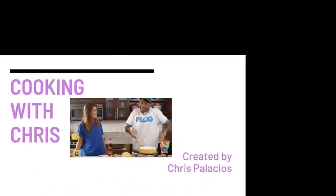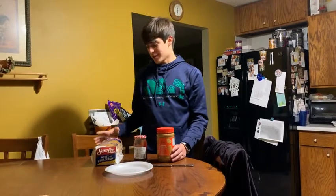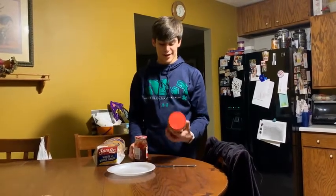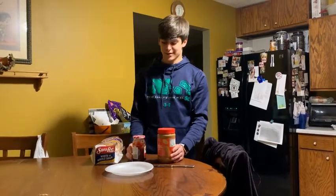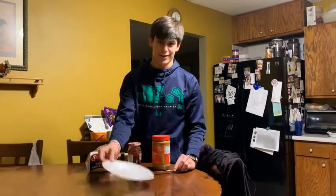Welcome back to Cooking with Chris. Today we're going to be demonstrating how to make the best peanut butter and jelly sandwich. First you'll need bread, preferably seedy — the best. Then you'll need some jelly, doesn't matter any kind. And then you'll need creamy peanut butter because it's the best. And then you'll need a knife to spread it all around, and a plate.